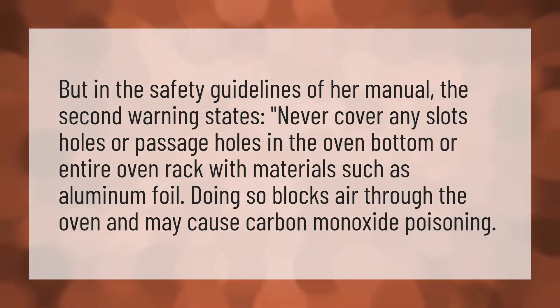In the safety guidelines of the oven manual, the second warning states: never cover any slots, holes, or passage holes in the oven bottom or on the oven rack with materials such as aluminum foil. Doing so blocks air through the oven and may cause carbon monoxide poisoning.